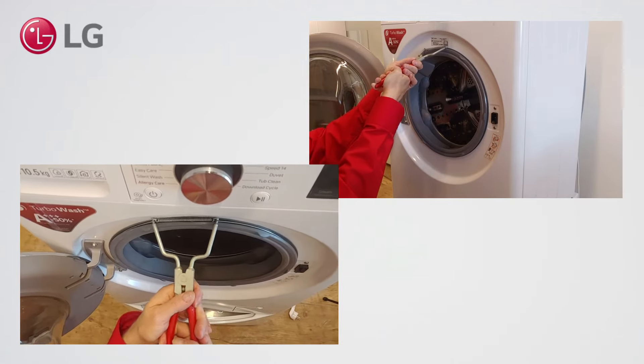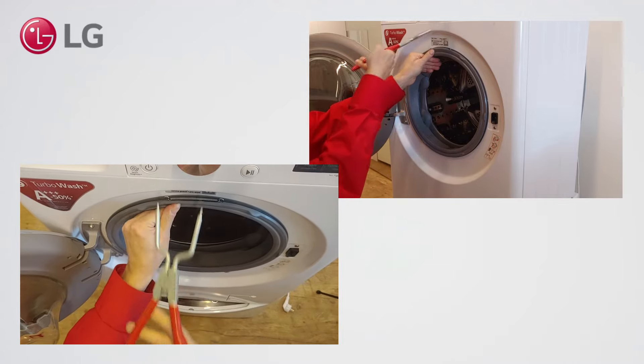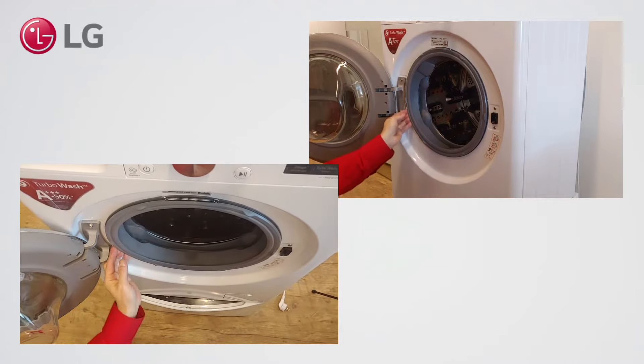Because we applied some soap, it is easier to move the spring towards the correct position. Double check that the spring is fixed around all sides of the gasket.